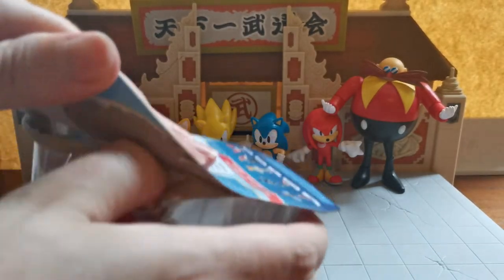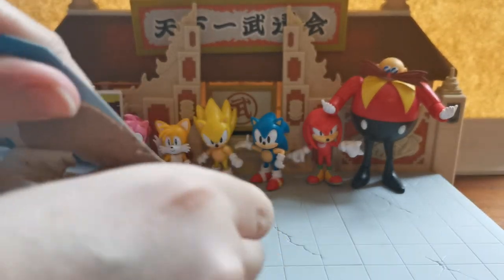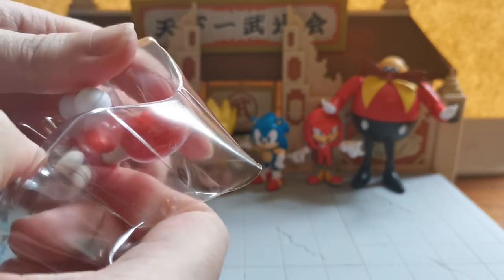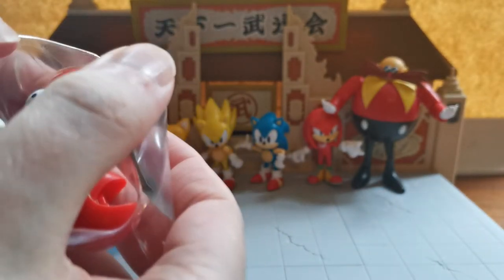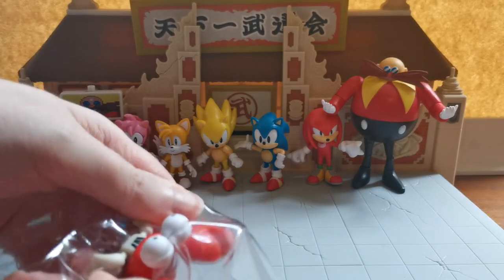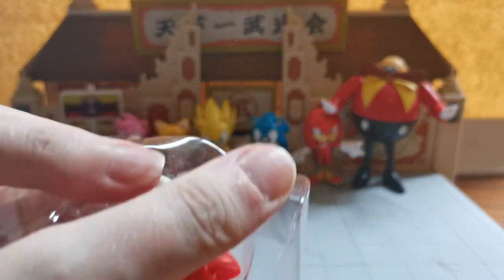The packaging has the classic Sonic imaging on it rather than the modern one. And there he is — he's quite a small little figure. Let's see exactly what he does and get him out of his containment.